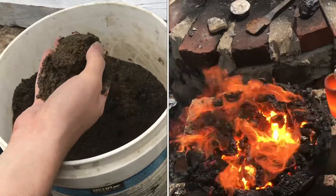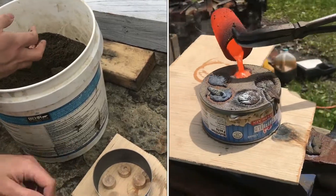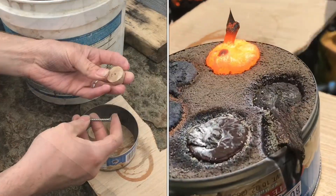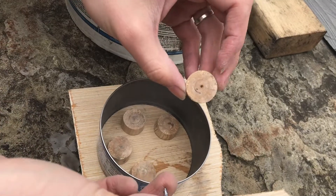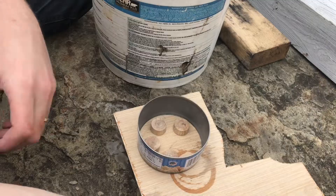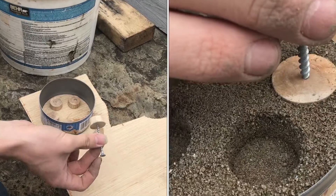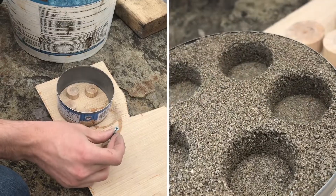Today we're pouring bronze and I'm going to be using this water-based green sand to cast just some small ingots. These are just little pieces of wood with a slight draft angle on them to help them get pulled out of the mold. I also have a little screw with some threads to help me extract it as well.